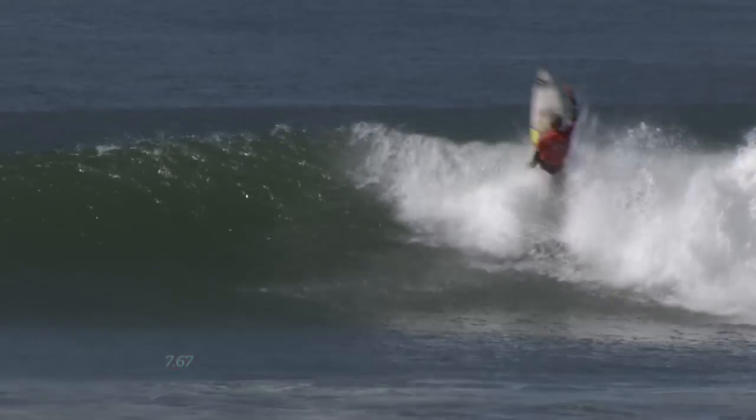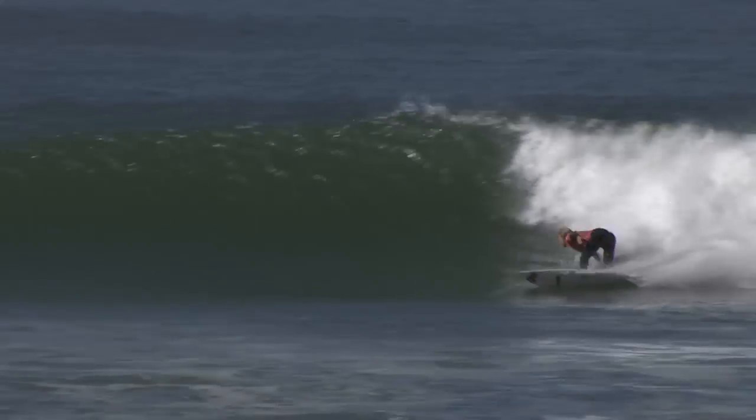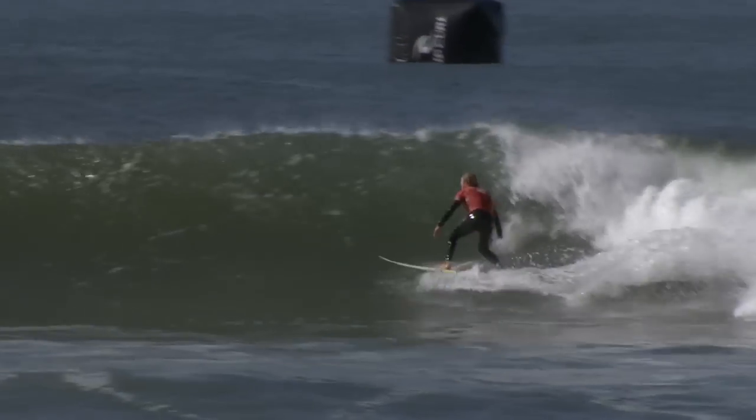Durbo is behind a little bit, he's got to get around. Climbs the foam, huge turn. Drives off the bottom again, whips it around.